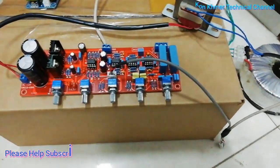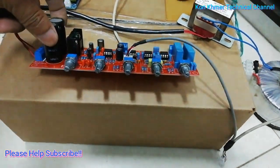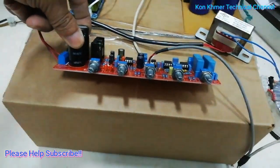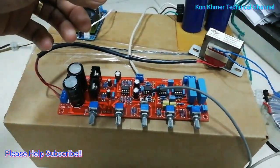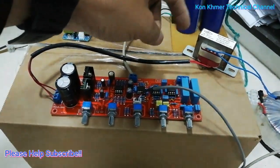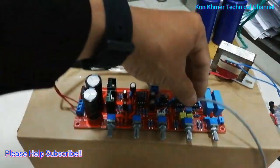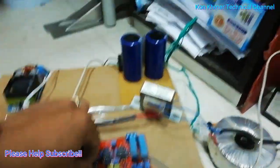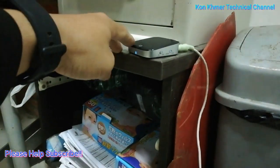Hi everyone, today I want to show you this 2.1 channel amplifier frame that is used for the subwoofer and speaker amplifier. First I want to show you the input from the Bluetooth device.